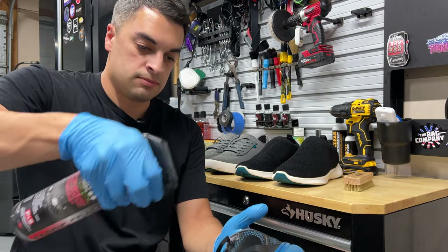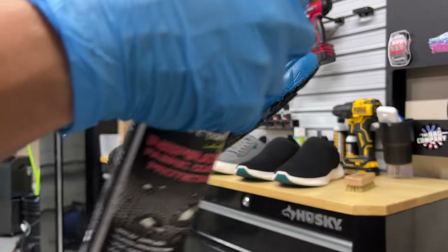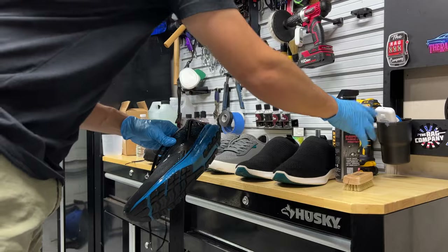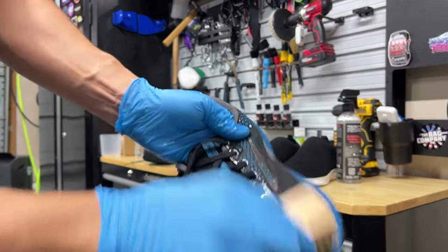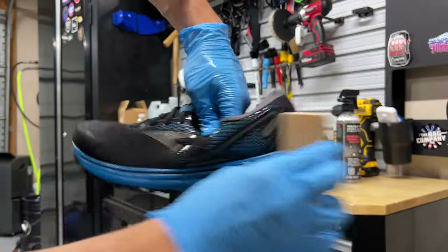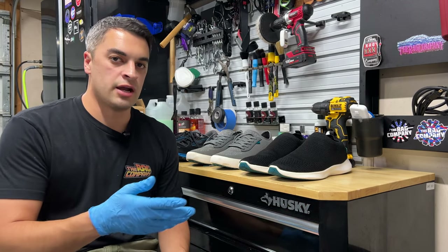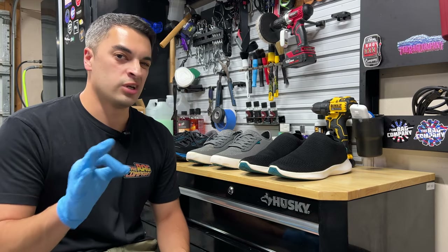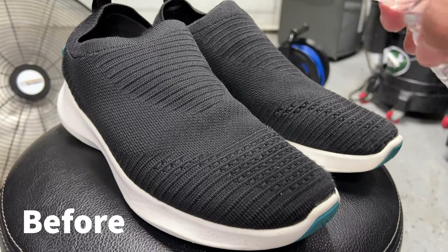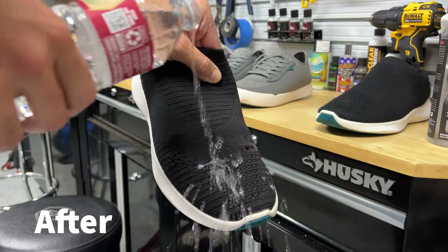And finally, our Brooks — same process, coat them up. I usually set them in front of a fan and let them air dry at least overnight, 24 hours for maximum success. And it's just that easy with Inspiration Fabric Coating Protectant.